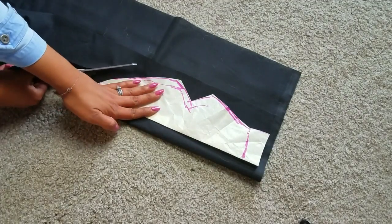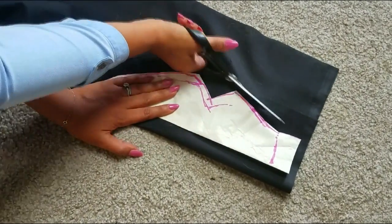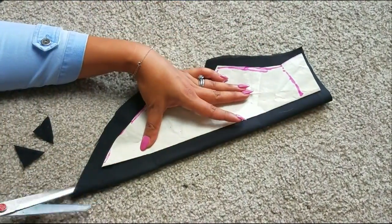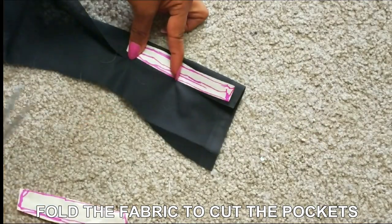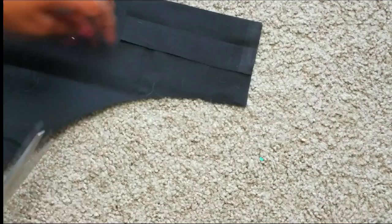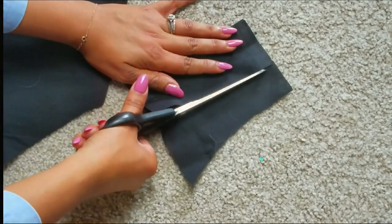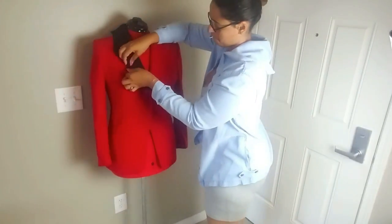Cut your pattern off the paper and put it on your fabric. Remember to leave some room around each piece so you can fold it and stitch it in place. Because I have to cover both left and right, I folded the black fabric so I can cut both sides at once. I also did it for the pockets — once for the breast pocket and twice for the wrists. Then you're going to put on your jacket and pin the heck out of it.